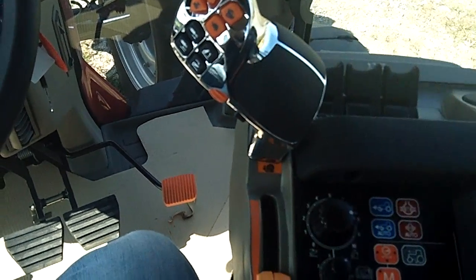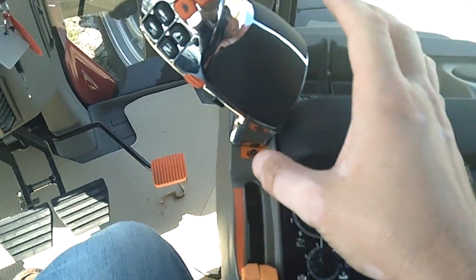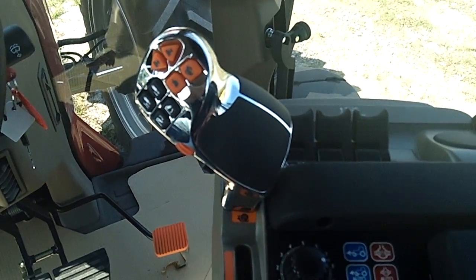What you've done essentially is move the button that was normally right here — that function — and you've moved it right here. So that's how you move the auto guidance engage to the multi-function handle.